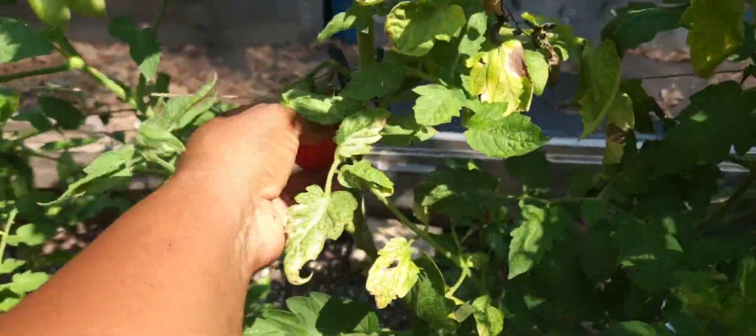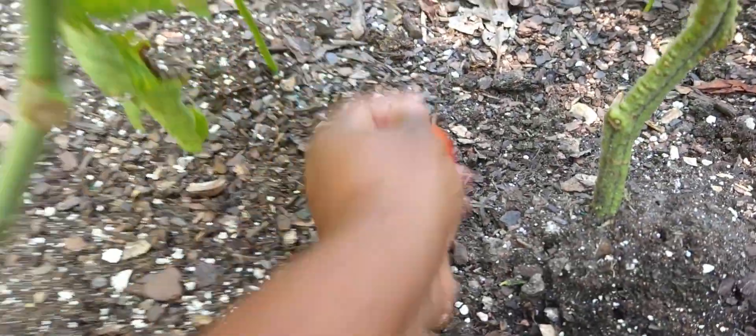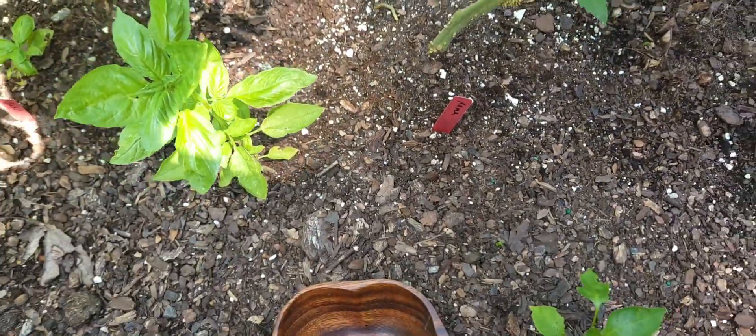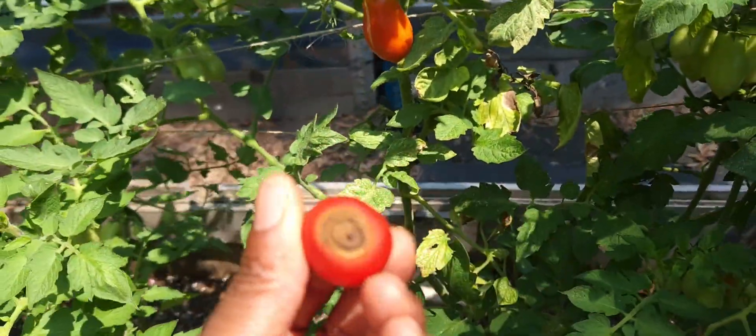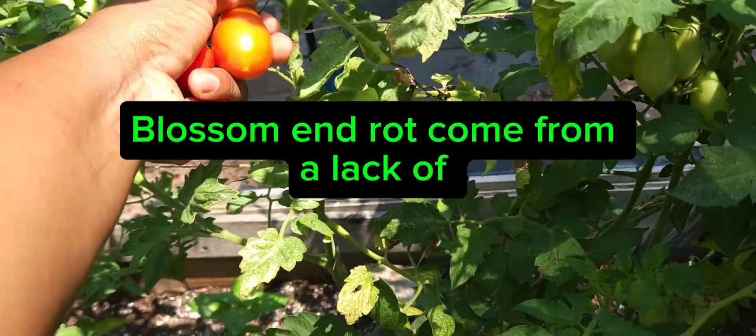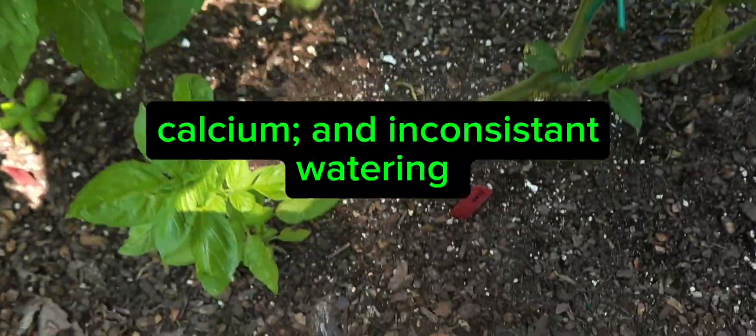Alright, let's see what's going on. Mostly it's our Romas that are doing well — whoops, I dropped one. We'll stick him up in there. We do have Blossom End Rot on a couple of them. You see right here, a little bit of splitting starting on just a few.